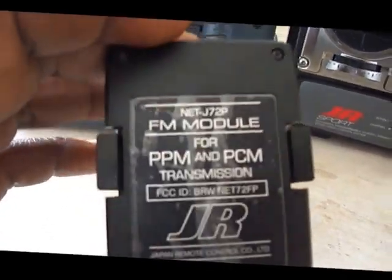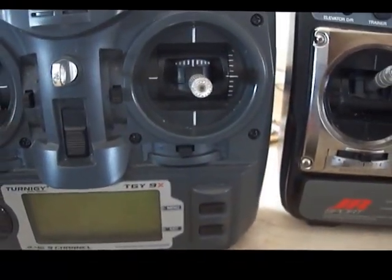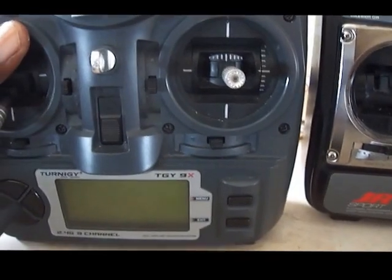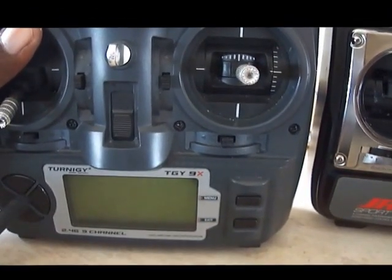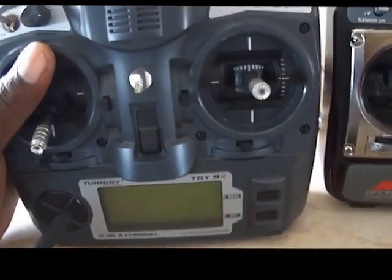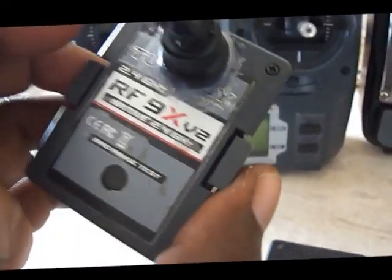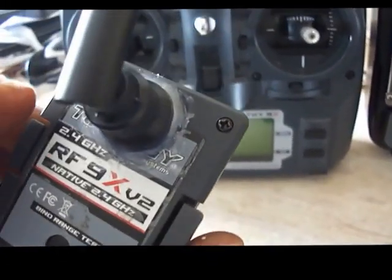you can't just put a JR module into the back of this transmitter — it doesn't work. Because one of the pins which are grounded on this radio — there are two pins grounded on this radio — and one needs to be carrying 6 volts for it to work with the JR module. So I'll open up the transmitter and show you what I did to get it to work, and also what I did to the module itself to get it to work with this mod.